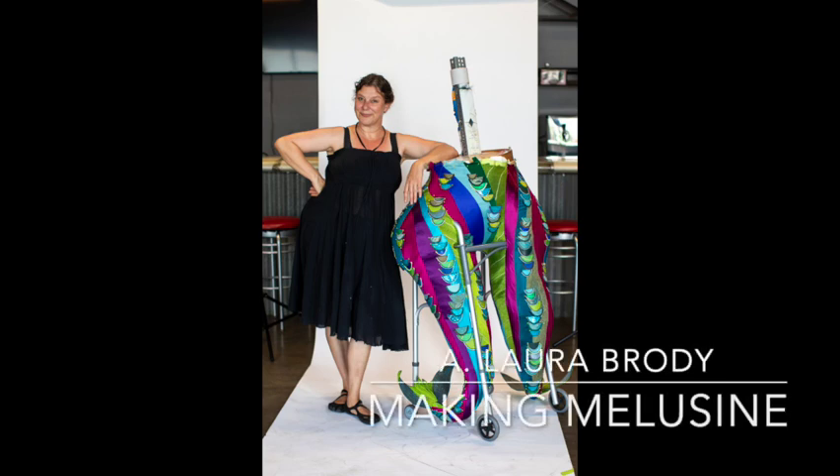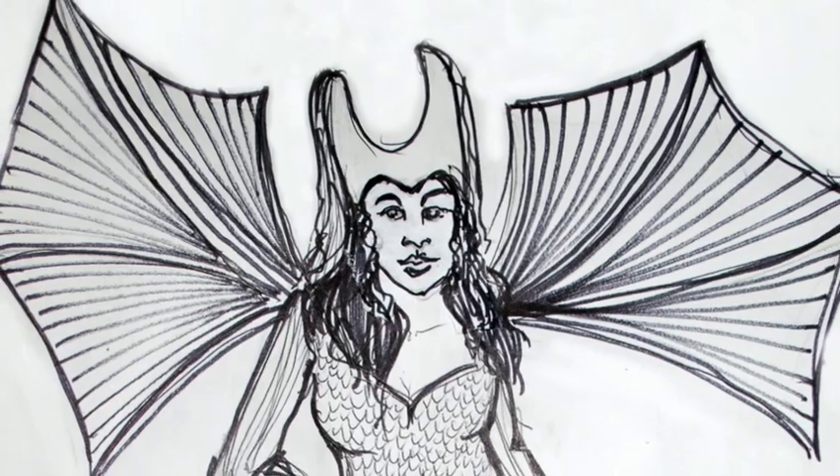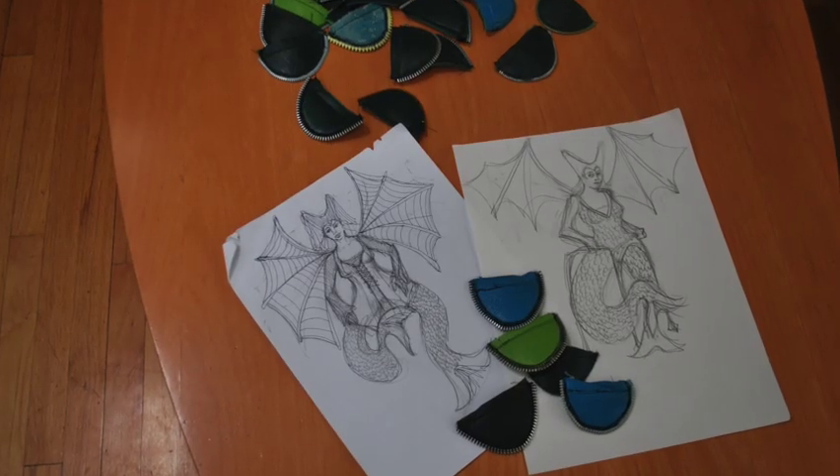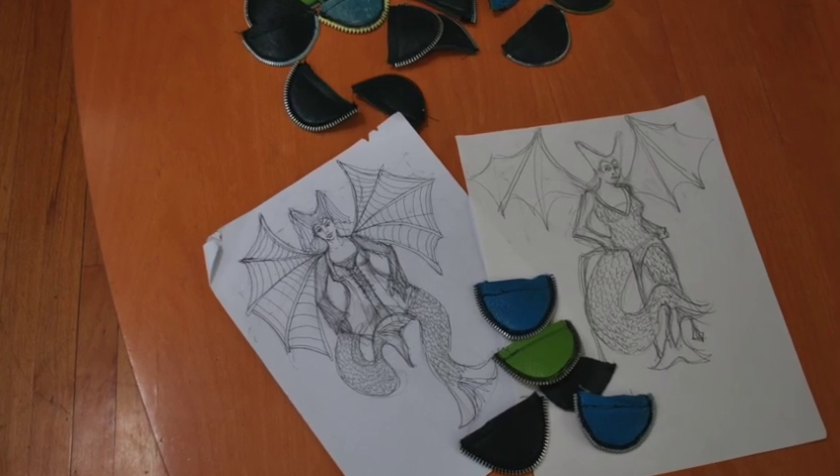Here's a short video on the making of Melusine, my latest large artwork. I started working on her in June of 2019 and hopefully will get her accomplished by the beginning of 2023.